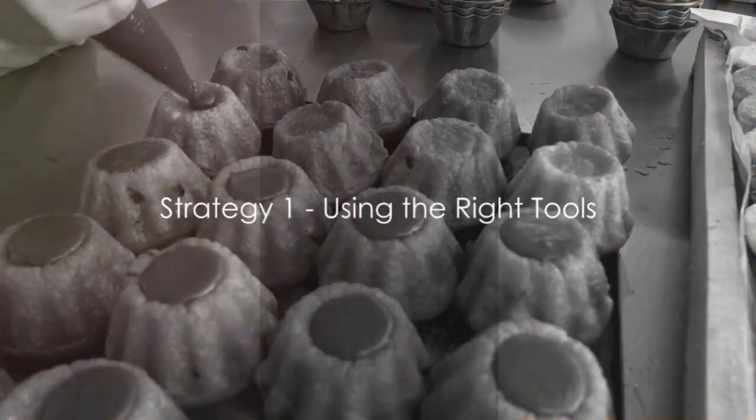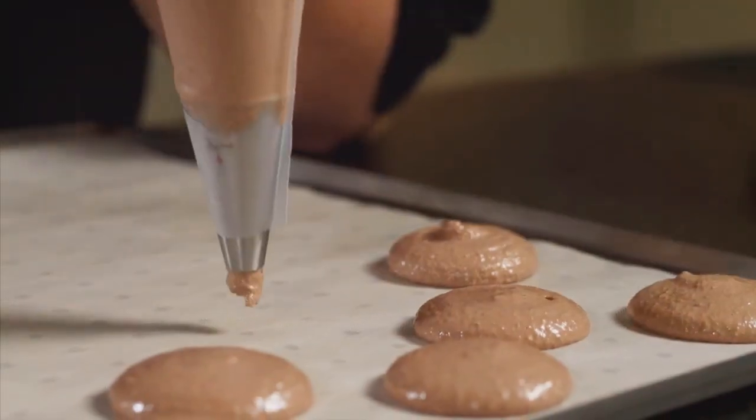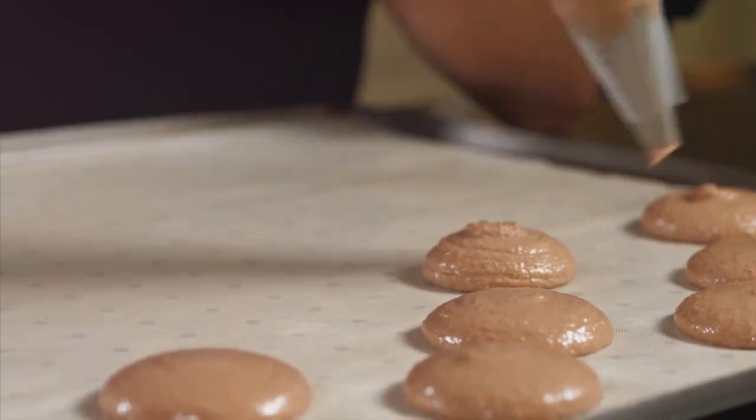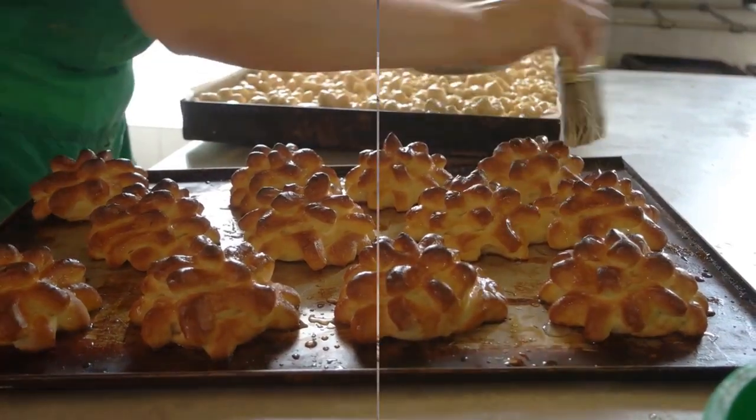First things first, using the right tools is key. Pastry bags and tips can be a baker's best friend. They allow for precise control over filling distribution, ensuring your pastries are always perfectly balanced. Remember, the right tools can make a world of difference.